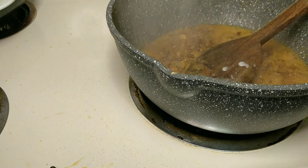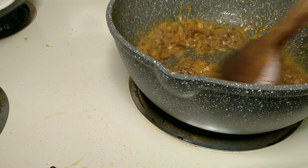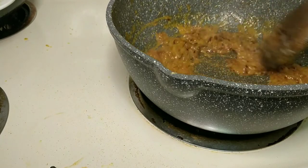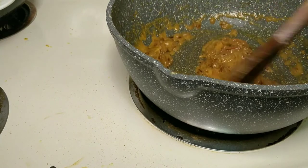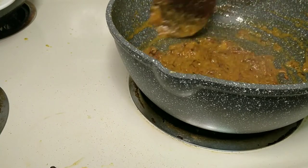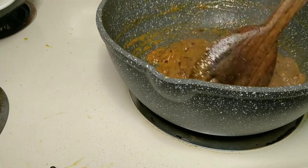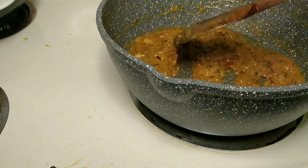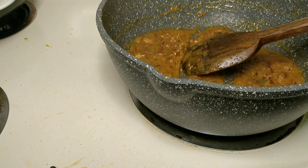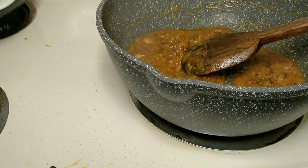I am going to show you how to make it. I will try to make a lot of mushrooms. I will skip the lemon juice. I will use lemon juice.